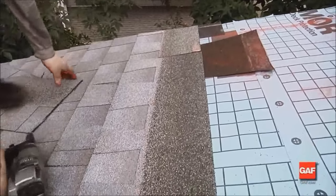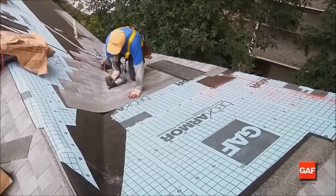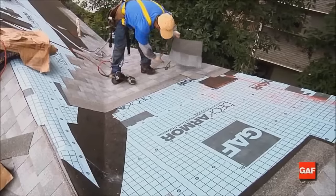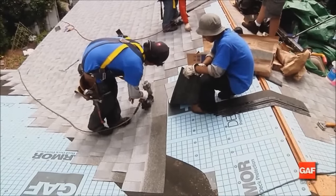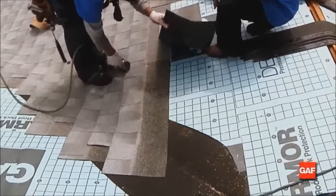Secure the shingles at the valley using normal nailing methods, but make sure there are no nails within 6 inches of the valley line. This will ensure there is a 12-inch minimum nail-free zone in the center of the valley. To ensure proper fastening, two nails should be placed at the end of each shingle that crosses the valley.